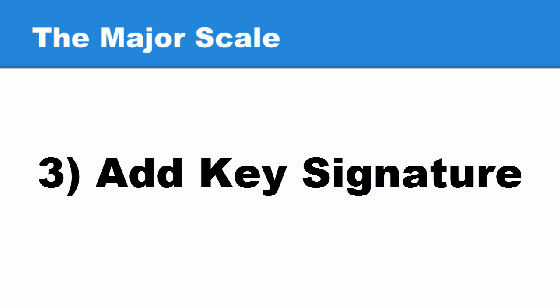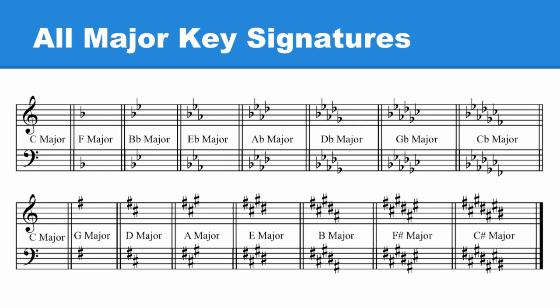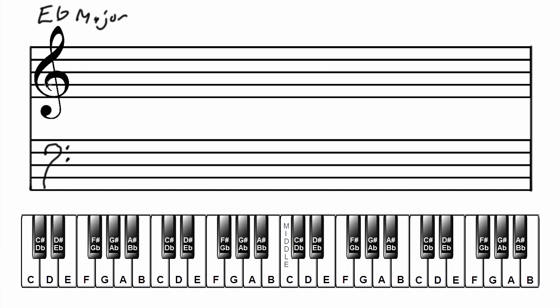Number three, add the key signature. Using the printout of all major key signatures, add the key signature to both clefs. For E-flat, add the flats in the treble clef — B-flat, E-flat, A-flat — then do the same in the bass clef: B-flat, E-flat, A-flat.